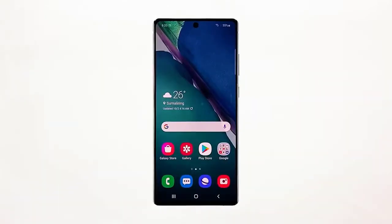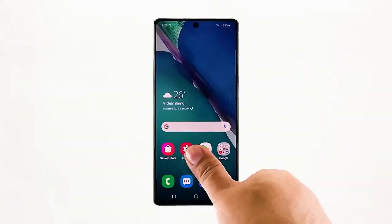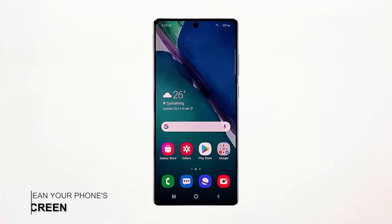Try pressing on the screen a little harder. You may also try to reposition your finger, as it can be due to positioning that you're having this problem.